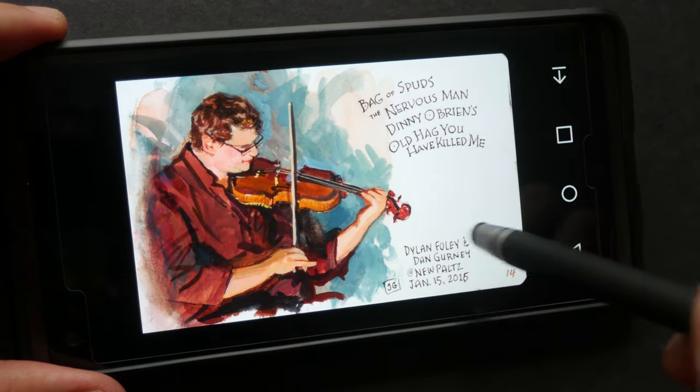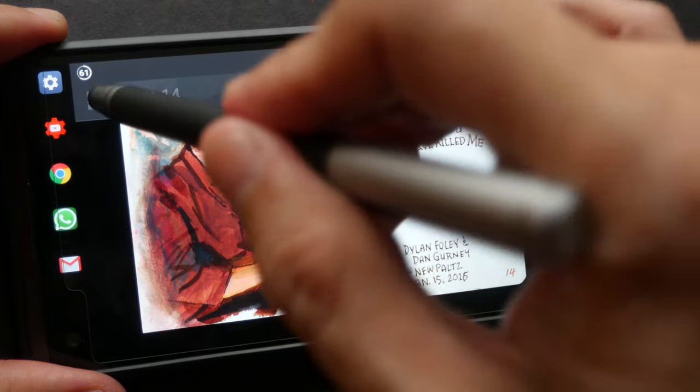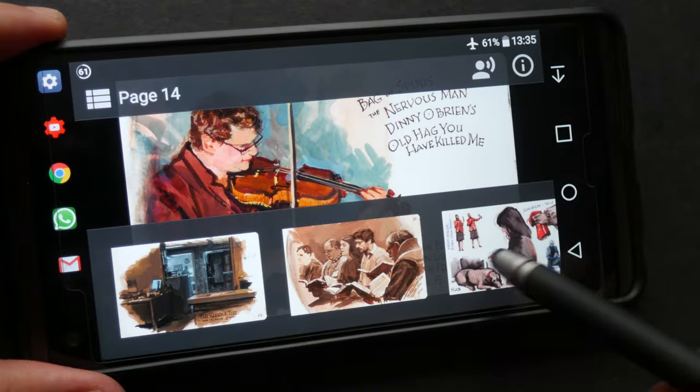I can tap away to turn the toolbar off, or you can tap this button here to get to the contents page and scroll through all the different pages.